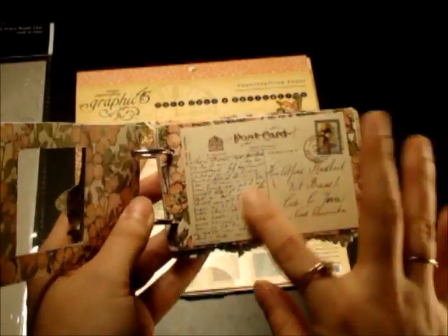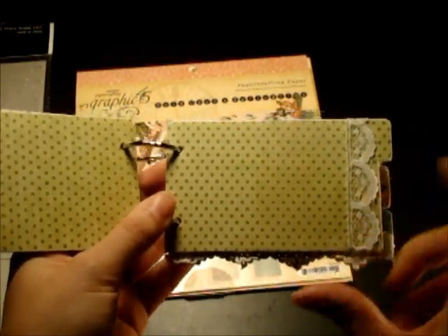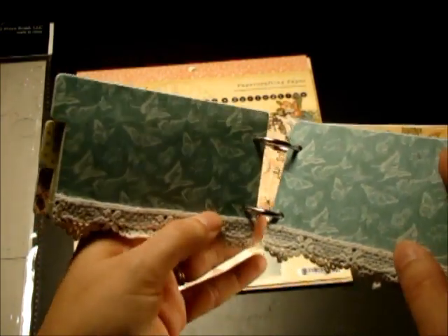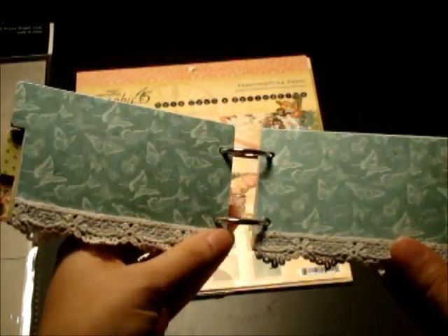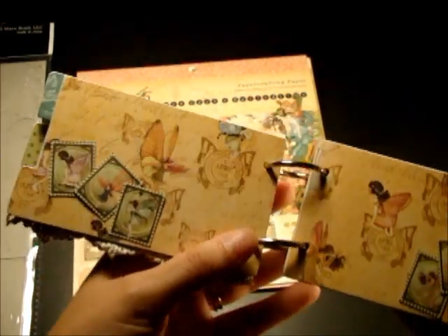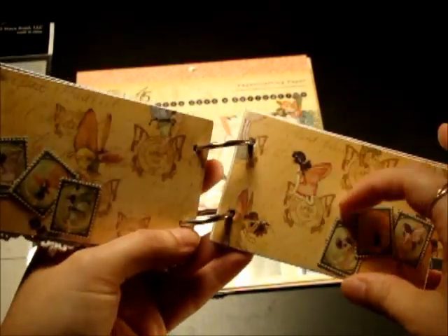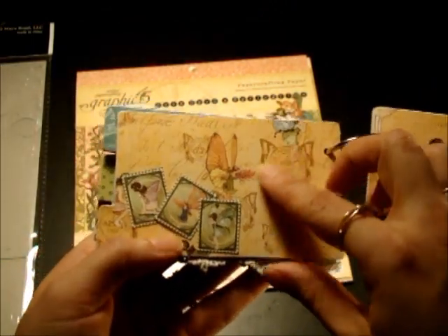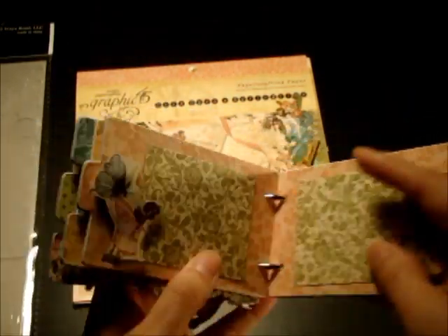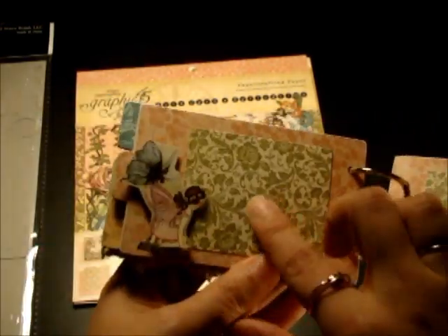And I love this postcard — it's so cute. And then I just put some lace on the sides. I'm going to put a couple larger photos here, and the same here. This is some Prima lace. And these are on dimension, so I can stick the photo back there or even make some tags.